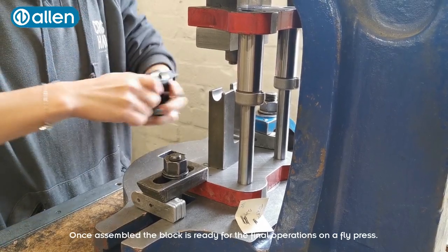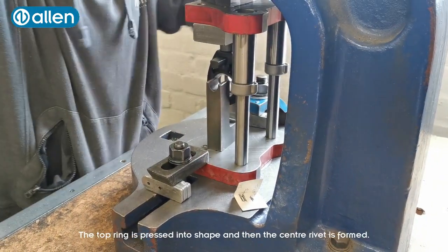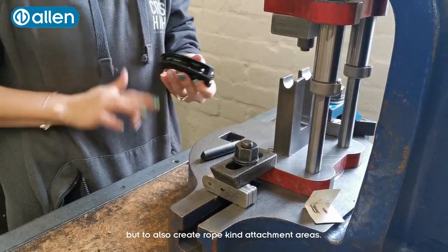Once assembled, the block is ready for the final operations on a fly press. The top ring is pressed into shape and then the central rivet is formed. These operations not only serve to hold the block together but also create a rope kind attachment area.